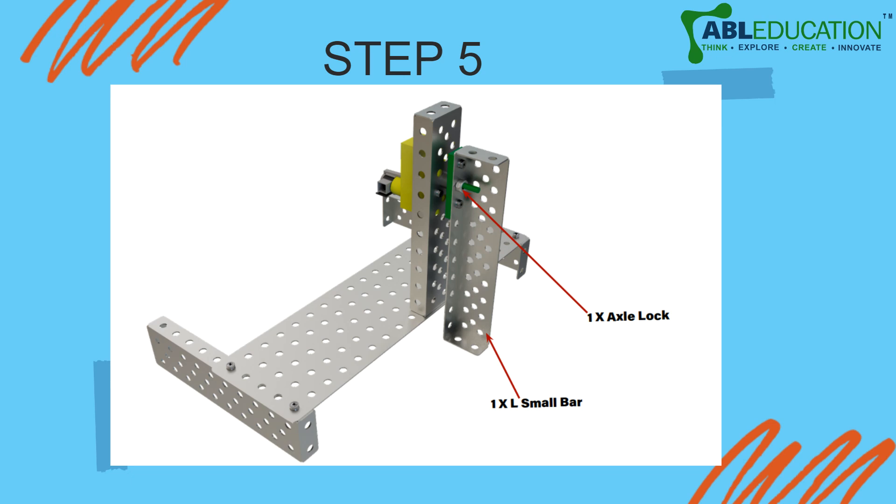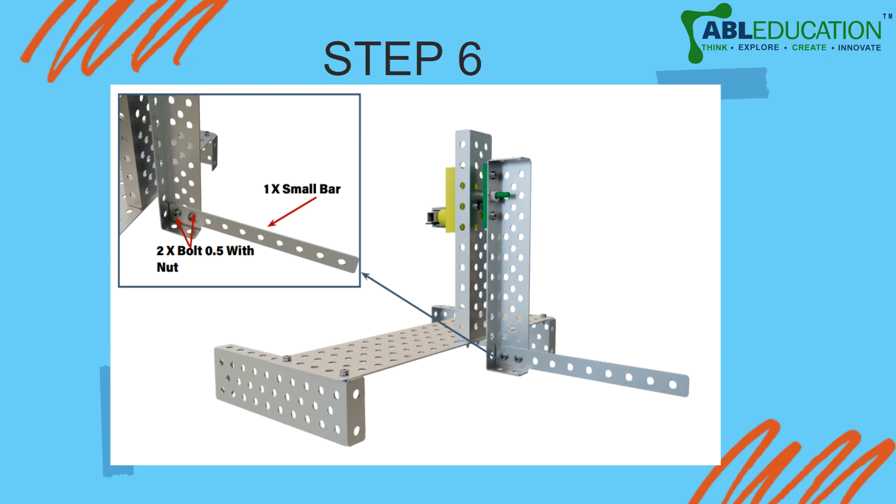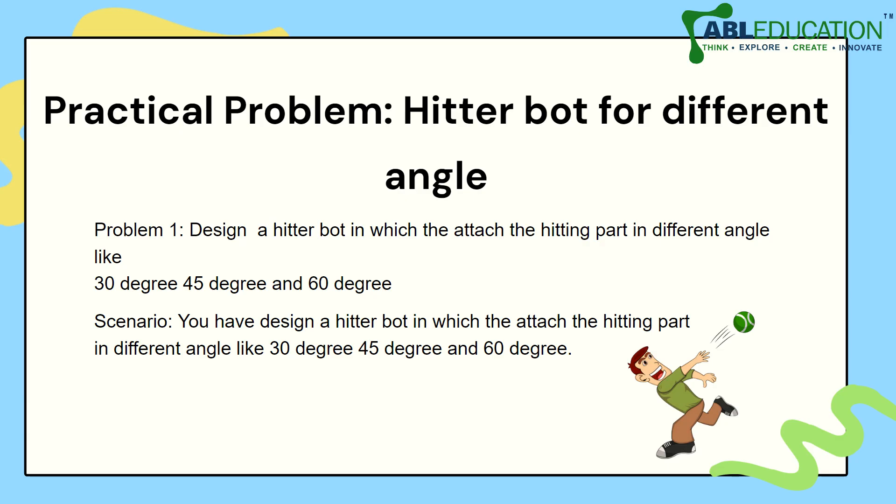Use another L bar with an axle lock and a small L bar, and fix it with the axle lock to the motor. Finally, use a metal strip from your kit with two bolts, 0.5 nut, and one small bar. Connect this strip to the L bar hanging perpendicularly using nuts and screws. This completes the construction of your model.